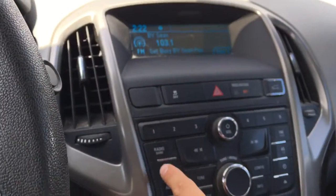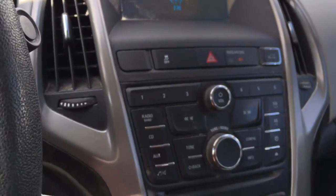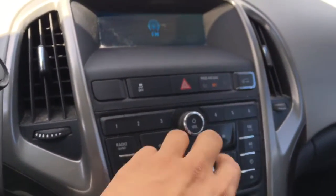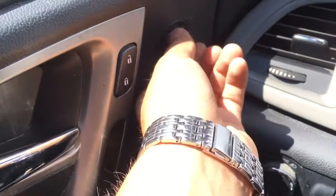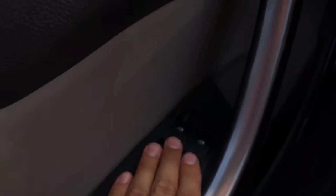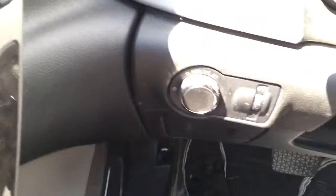This radio is just FM and AM, but the sound system is pretty good. Auto locks, power mirrors, power windows with the child lock. Auto dimming headlamps and intermittent wipers. This vehicle is also equipped with OnStar.